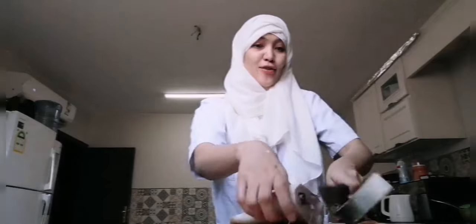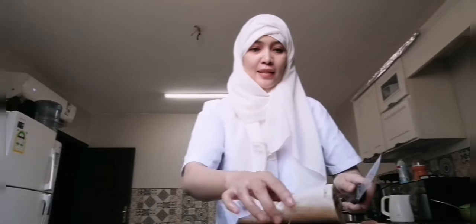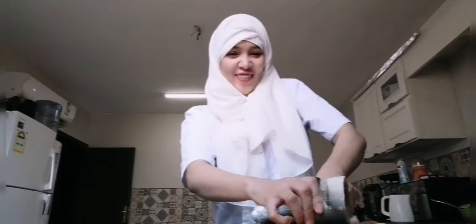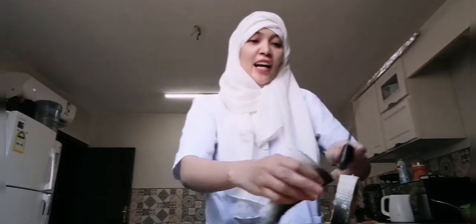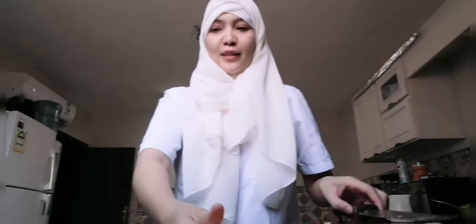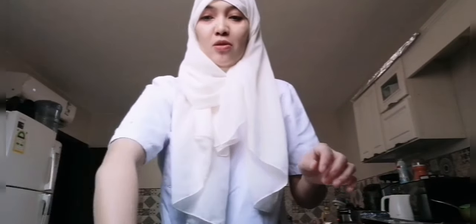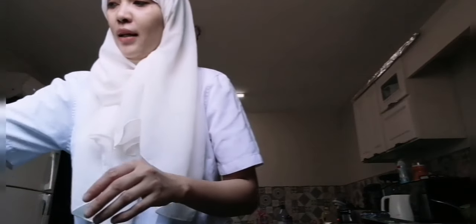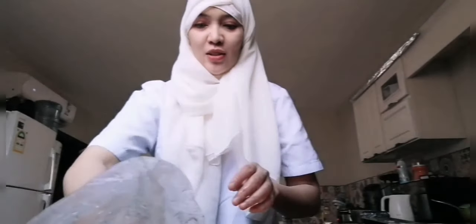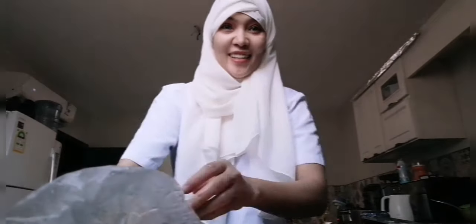We also have crabs! I still want to cook those. The crabs are what we'll cook today — they're already on the stove. I have crabs here and I'm excited!